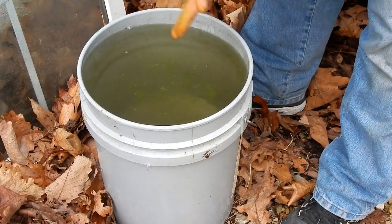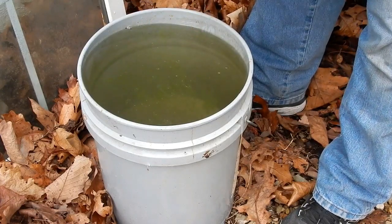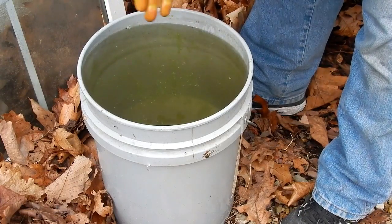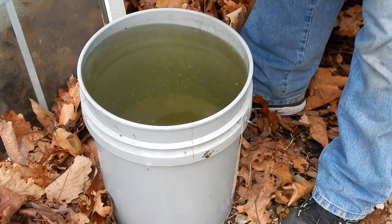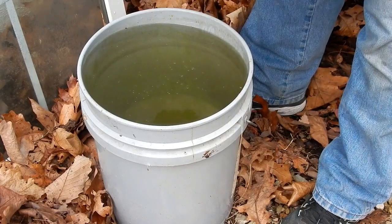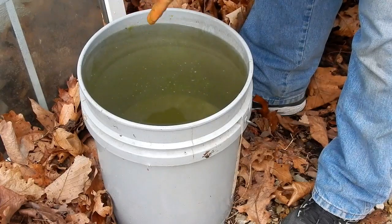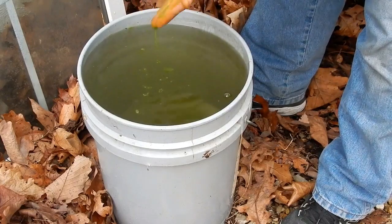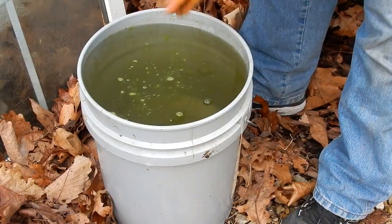We're starting to see some bubbles now. This will actually lift dirt, grease, and grime from your hands. We just need to keep tearing it and getting it macerated — and look there, now we're starting to get to what we want. You can see the bubbles forming on top of the water.